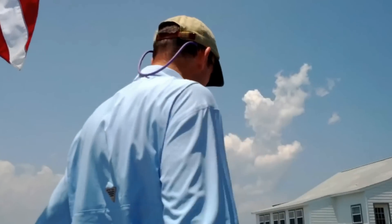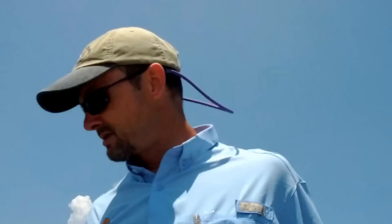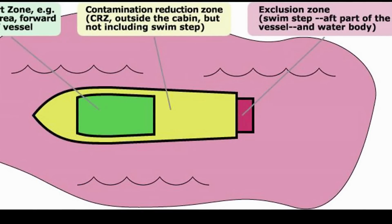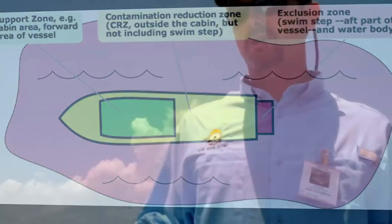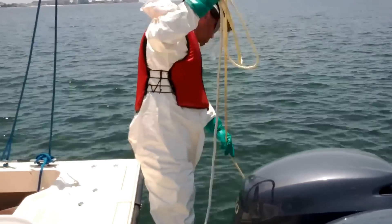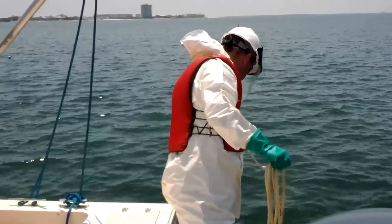Contamination present, or what we suspect is light contamination. We're going to conduct the decon operation off the back of this vessel. This will be set up into a zone system. John McBurney is on the back. John is going to provide the initial gross decontamination of the diver. You need a ladder, a suitable ladder in an area in the back of the boat to safely do this.